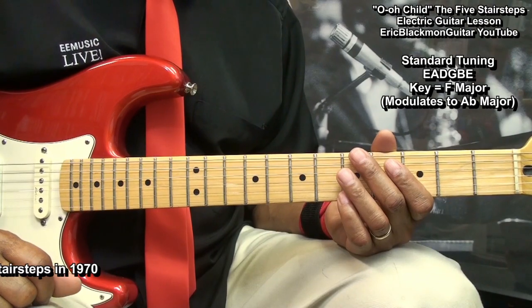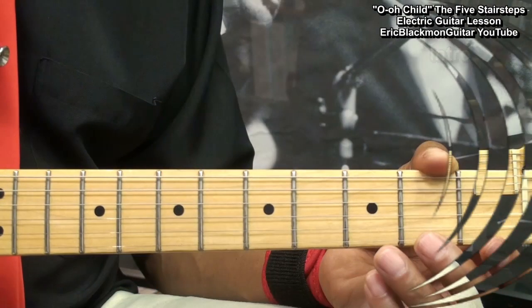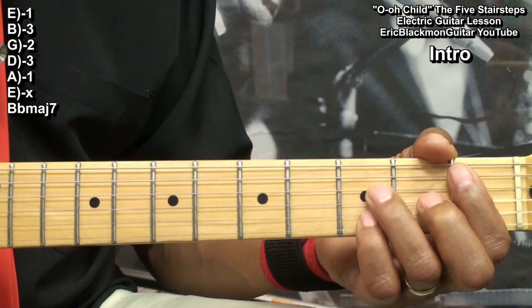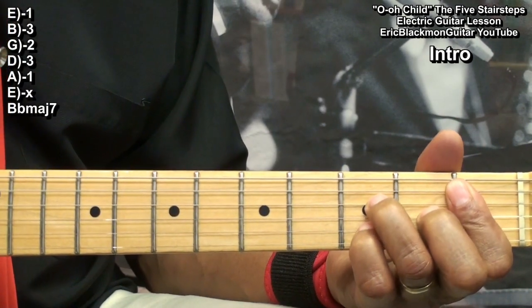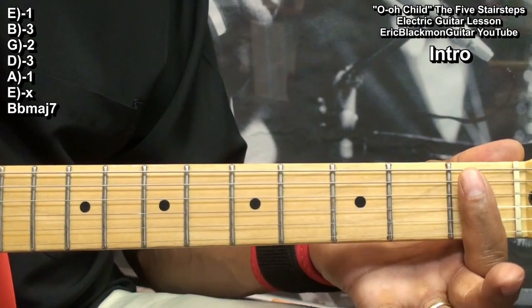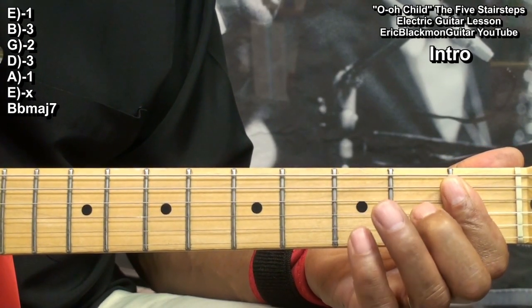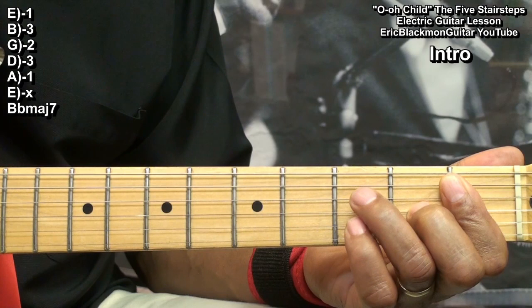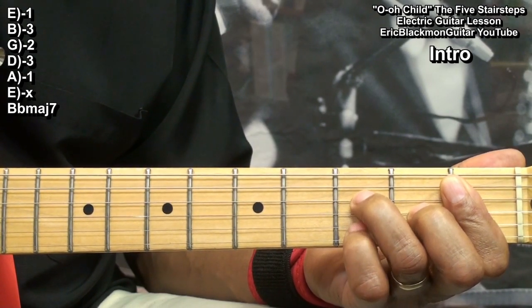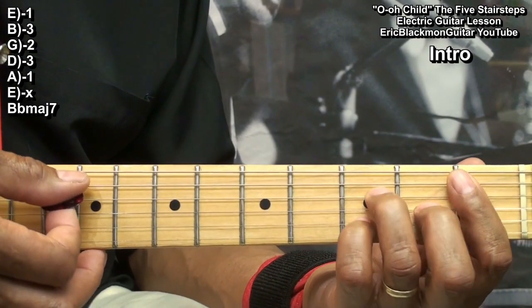We'll start by taking a look at the chords in the intro. Our first chord will be B flat major 7, formed this way. I'm barring fret 1 with my index finger, bringing in a finger to the 2nd fret on the G string, to the 3rd fret on the D string and the 3rd fret on the B string, strumming from the A string.